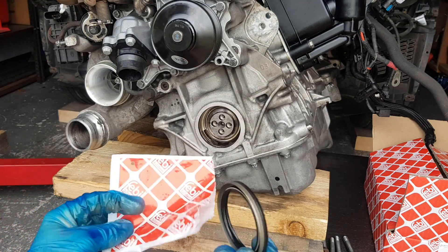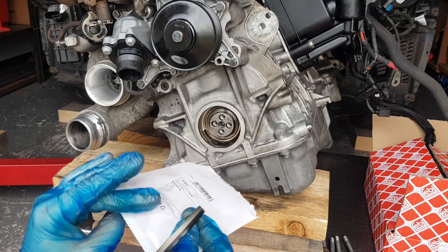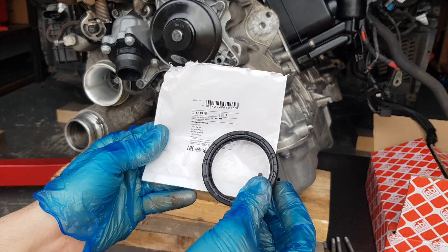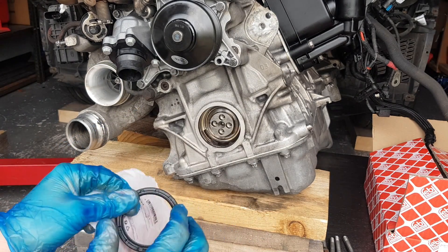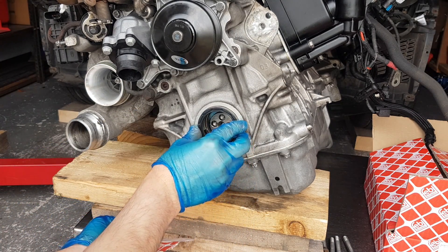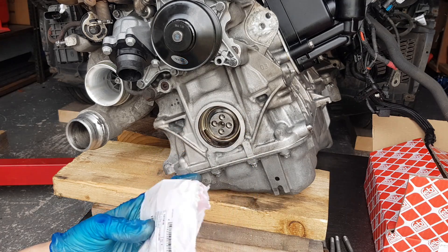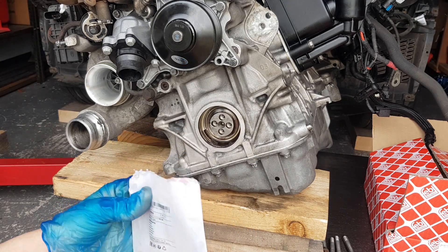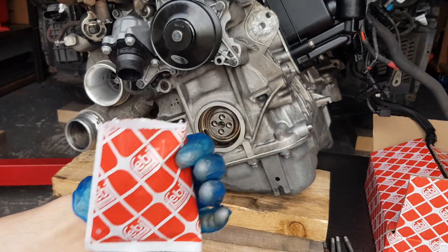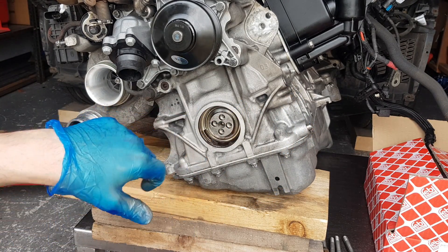This is the new seal I'm going to be using — it's made by Febby. The part number is 101 915. As you can see, it fits perfectly. As usual with Febby quality, these are all OE-matching parts, so you're never going to have any issues with Febby.